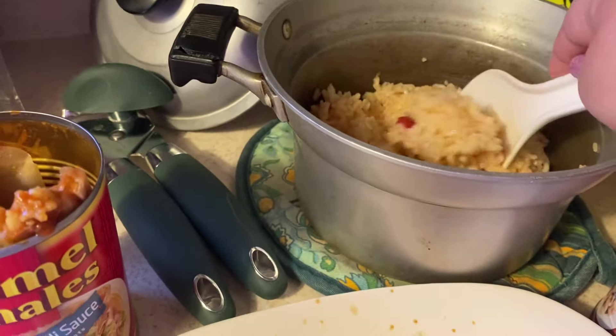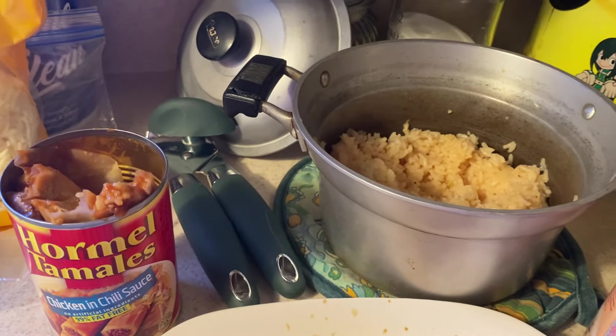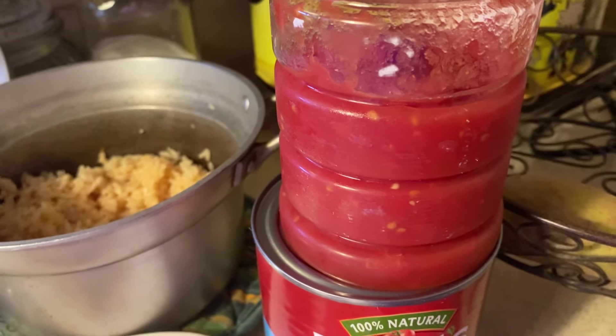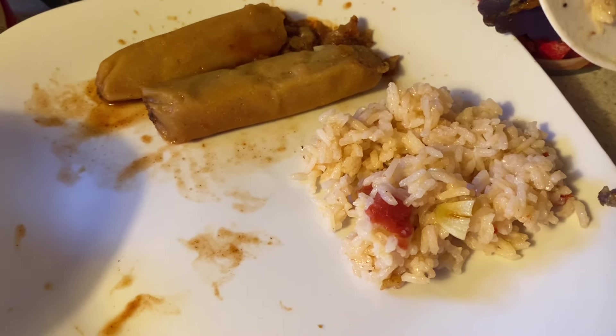So my Mother's Day lunch is chicken tamales, and I made some Spanish rice. The way I made my Spanish rice: I fried up my rice in a little bit of oil and browned it. Then I added some tomato and sauce — I just poured some in, I don't even measure it. I put in one bouillon cube and some fresh garlic — I chopped up one fresh garlic clove. I do like a lot of rice, so I'm going to add just a little bit more.